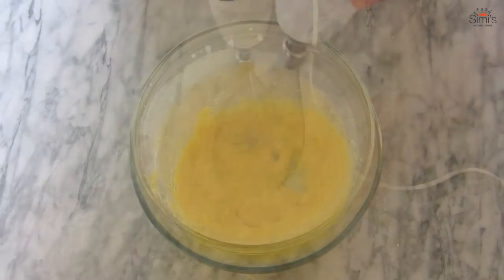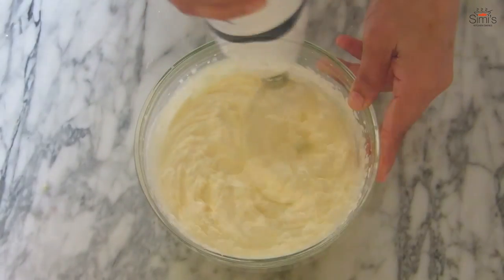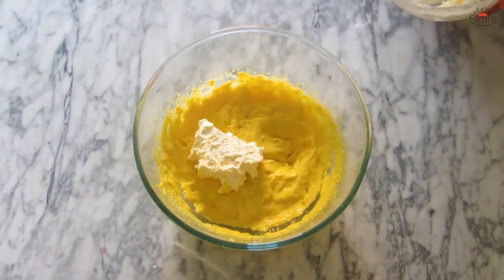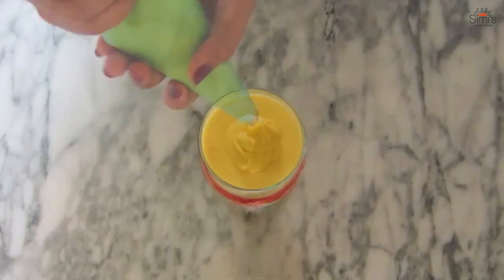We'll keep the cream cheese mango mixture in the fridge while we whip the cream to a stiff consistency. The cream has whipped up and formed into a thick texture. Now we'll slowly add this to the mango cheese mixture, forming a light airy mixture. The trifle is set — now we'll decorate it with the topping.